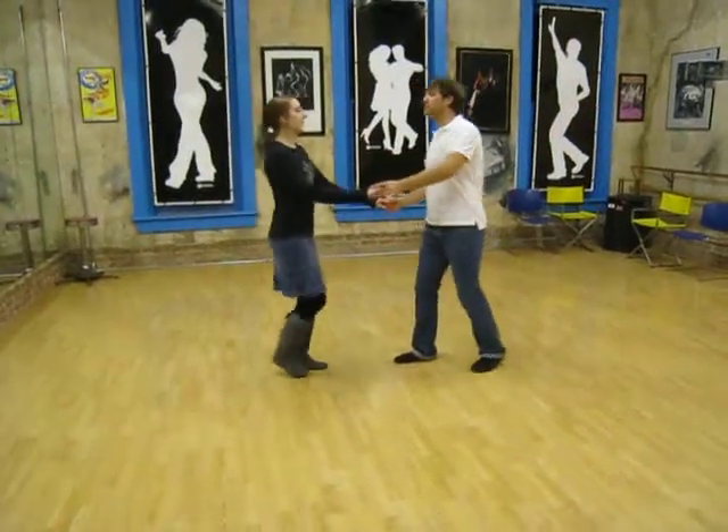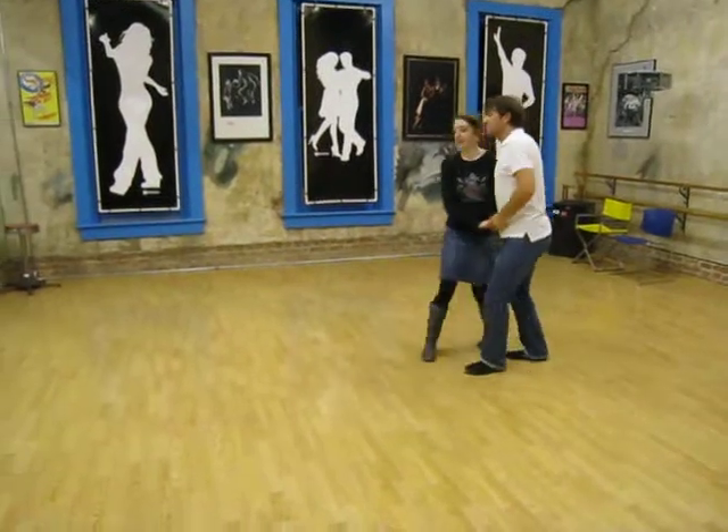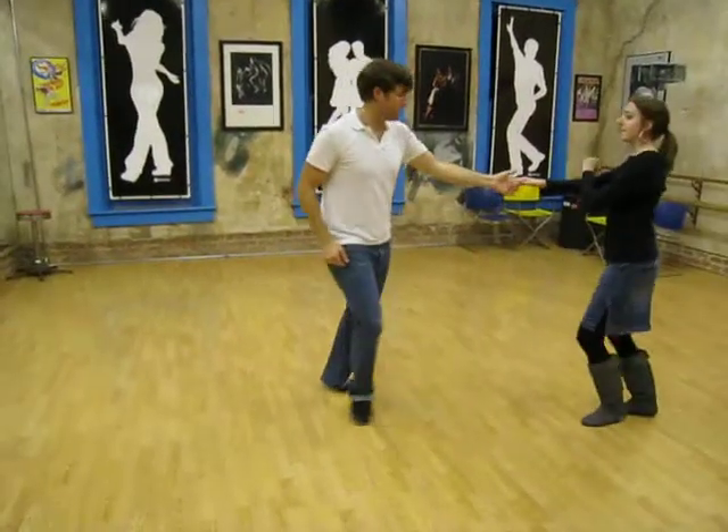In East Coast Swing Class, we started with a Sweetheart Wrap with a double out. Triple step, triple step, rock step, triple step, triple step, rock step.